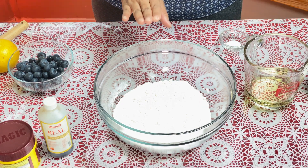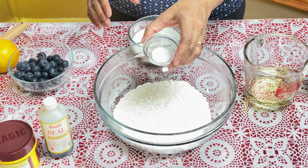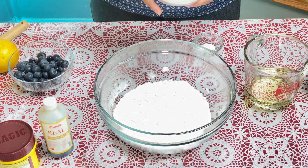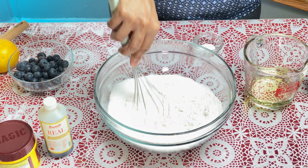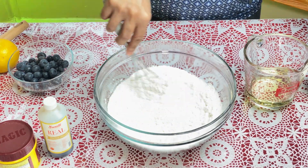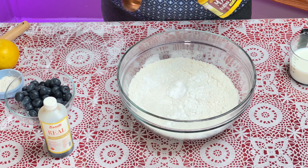What you need is one and a half cups of all-purpose flour, three quarter cups of sugar, and a quarter teaspoon of salt. I'm going to mix the dry ingredients together — that's your sugar, then the salt, and two tablespoons of baking powder. Mix that again with a whisk.